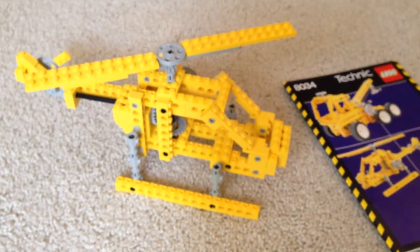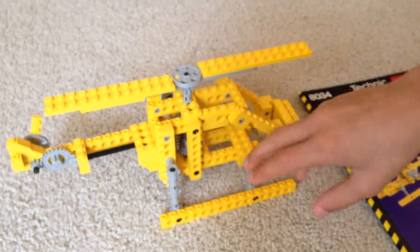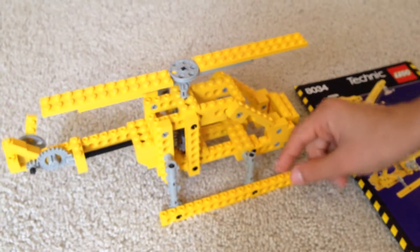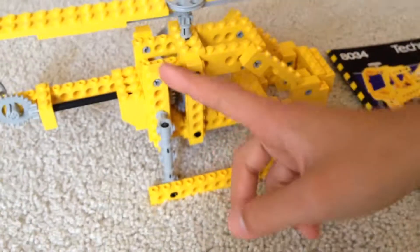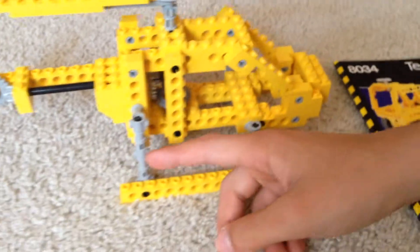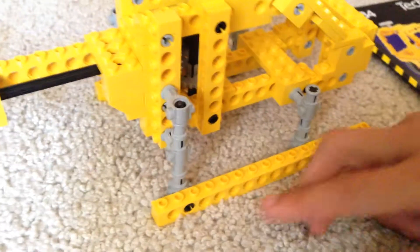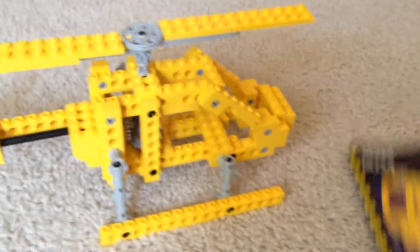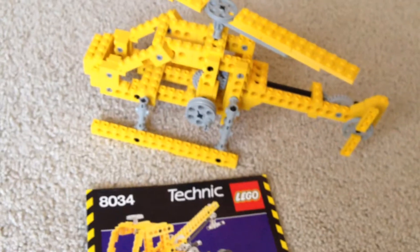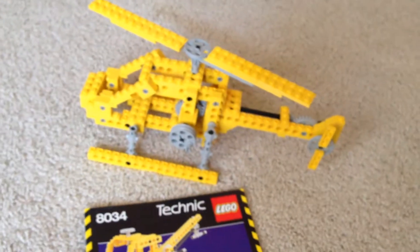We have the supports down here, and then there's a 1x8 that has two of these pieces that connect to it, that connect to the support. And then we have one of those pieces up there that connects to the support — it's kind of the same on the other side. I believe that's just for balance.